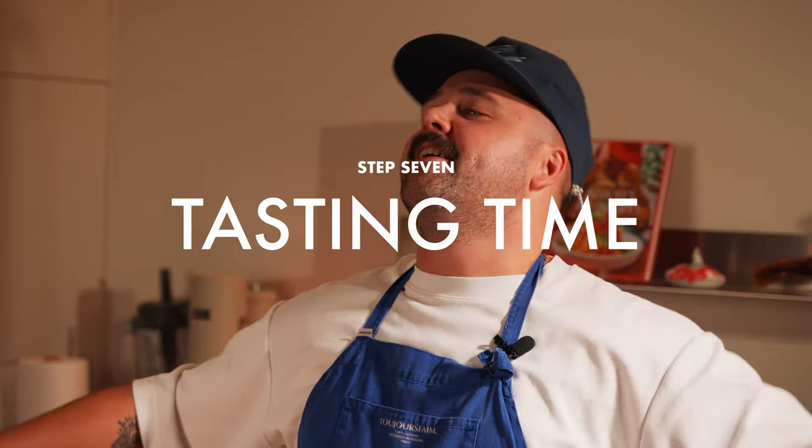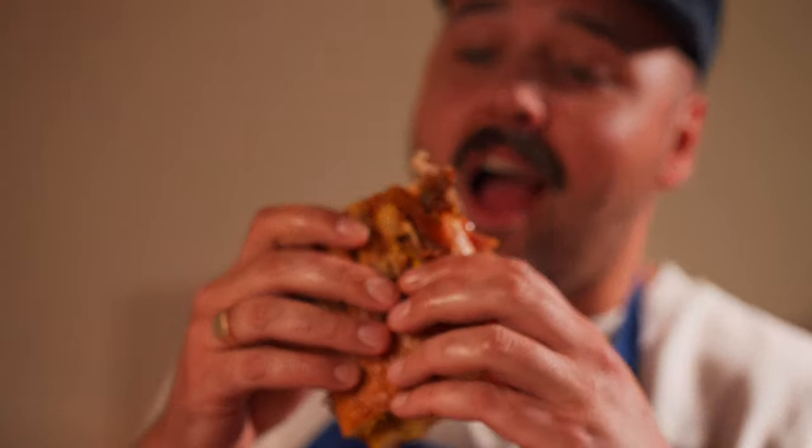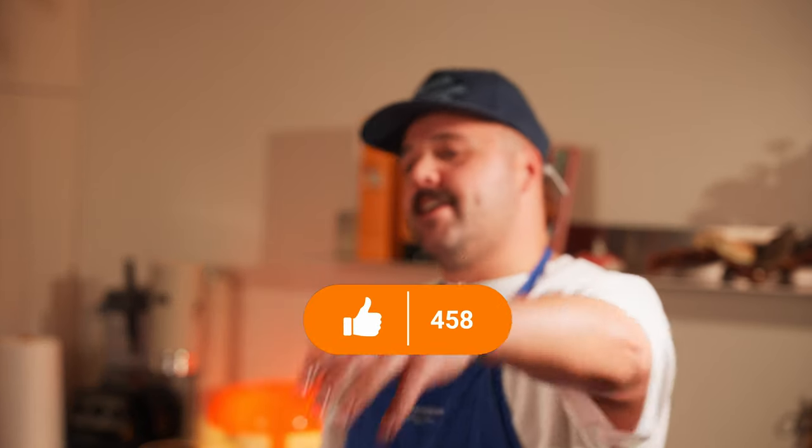It's now my favorite part of every single episode — tasting time! Look at this amazing crust on the outside, fatty tender pork in the middle, nice little zing from the mustard, and the pickles to balance it out. It's amazing!